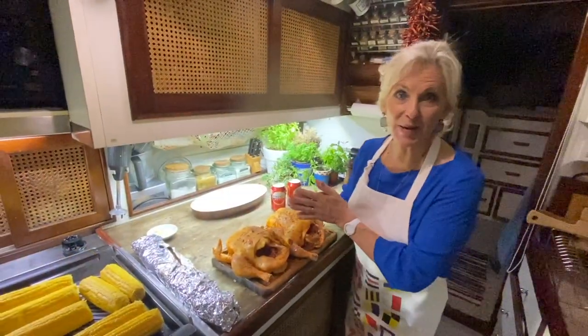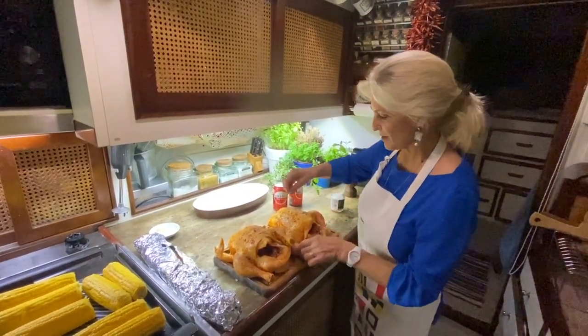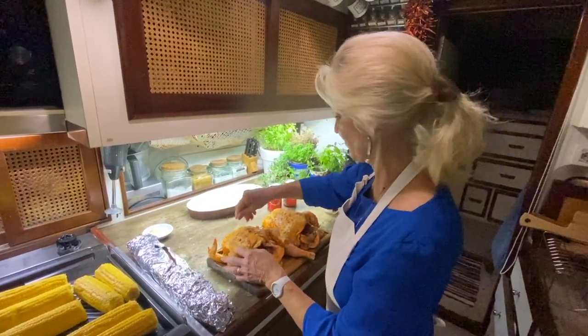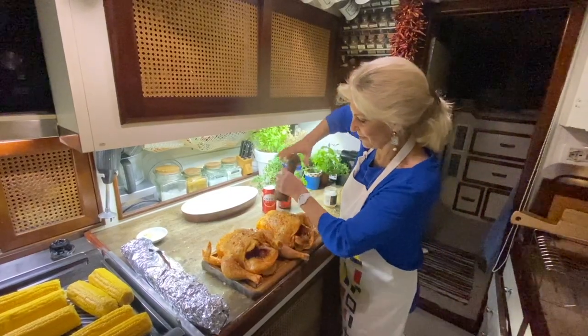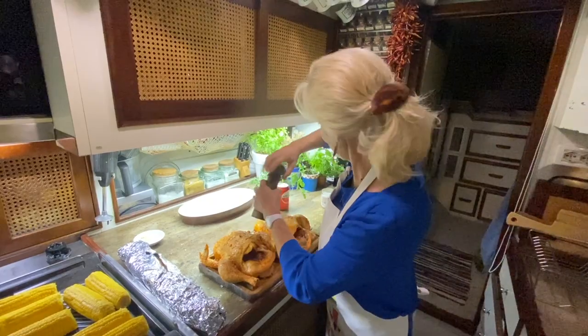I've just washed my hands and realised I've forgotten to season the rub with salt and pepper, so I'm going to rectify that now with some salt flakes both inside and out, and some black pepper all over.